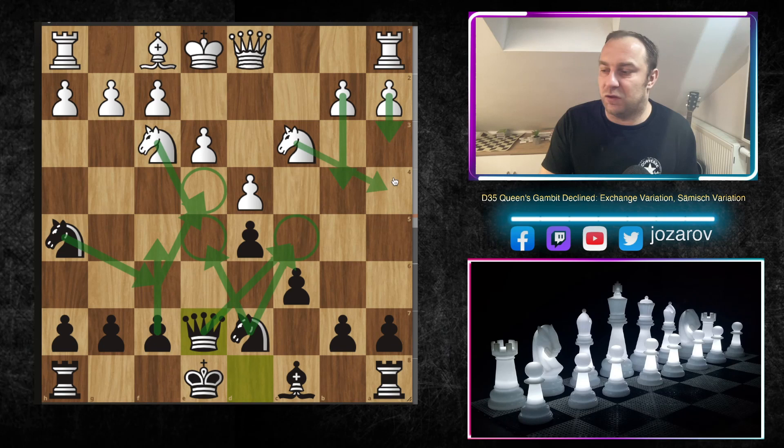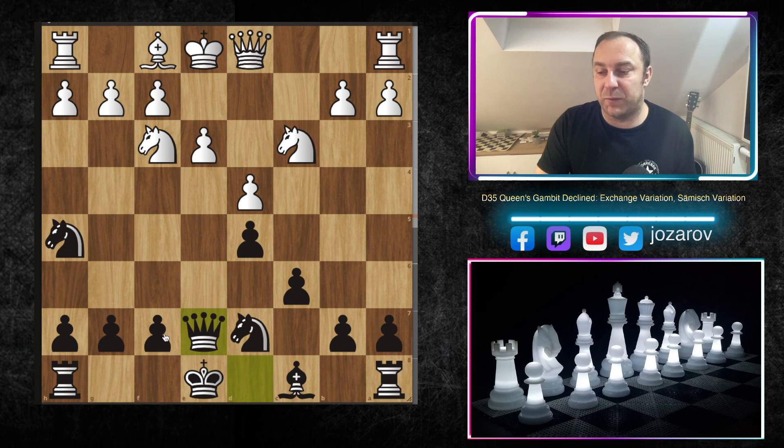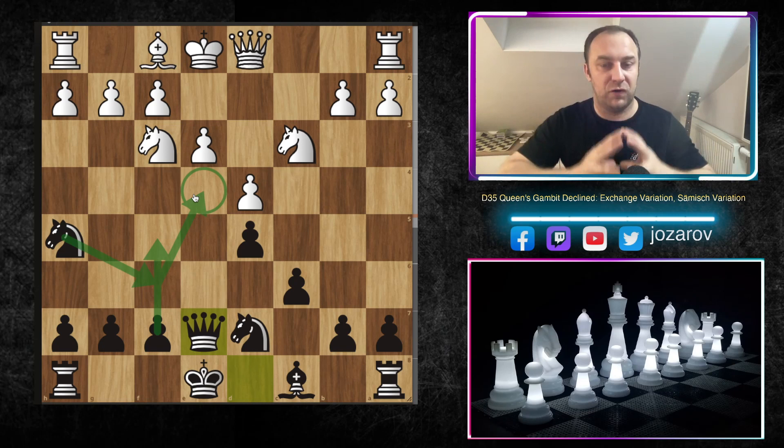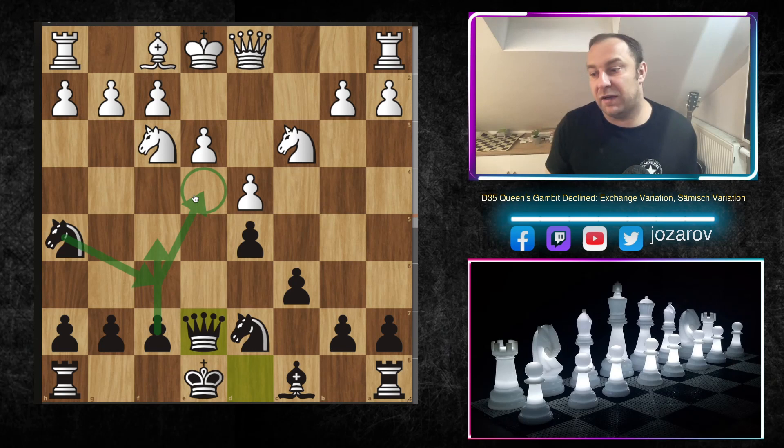It's not easy for white to dominate on both e5 and c5 because many times we see a minority attack with a3 and b4, followed by knight to a4 and knight to c5. But now c5 is already covered, and we also control the b4 square, so it's not easy for white to push b4 to support the c5 outpost. With queen to e7 we are controlling many squares. Our plan from Black's perspective is f5, knight to f6, then knight to e4, controlling this very important square.